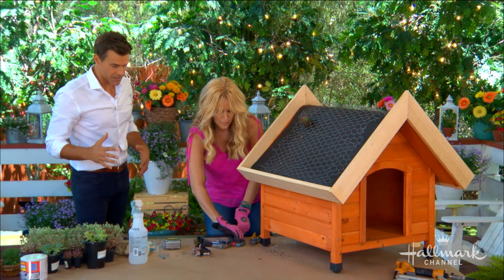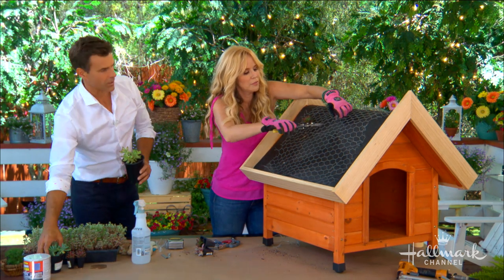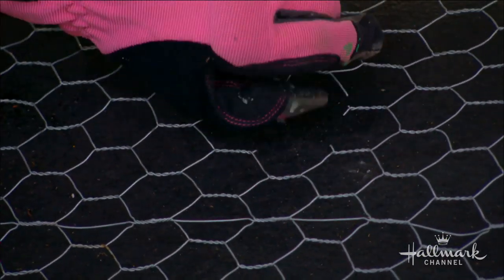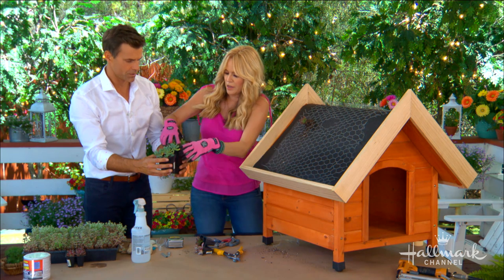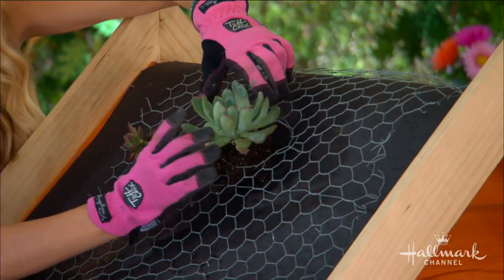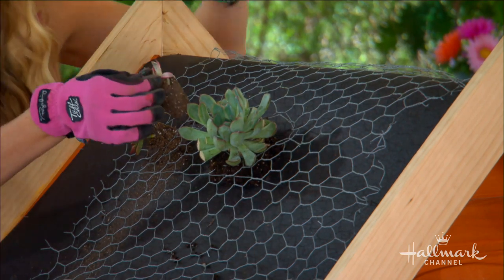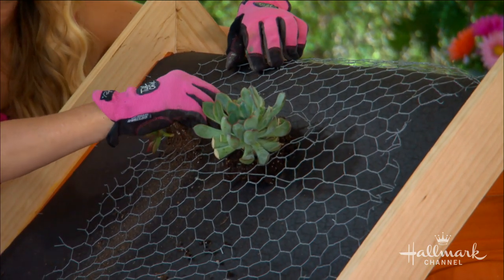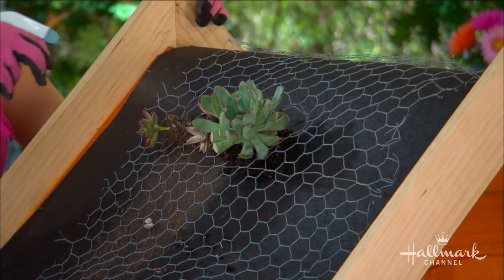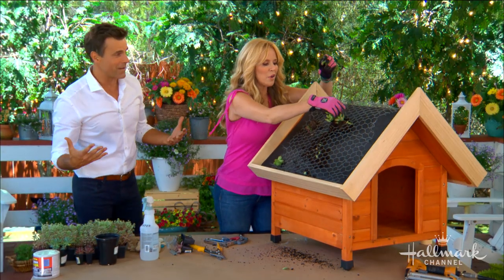For the bigger succulents, I took a little wire cutter and cut a bigger hole in the chicken wire, then pulled it back so it will fit the roots — so you don't have to cut them out. Open it up just a little bit, make sure the roots are still intact. Because they're succulents they will fall apart, so just stick it in a different part of the chicken wire. If part breaks off, you can just stick it in the ground and start growing a new plant.